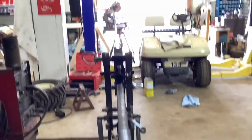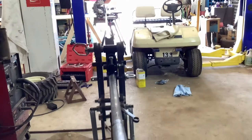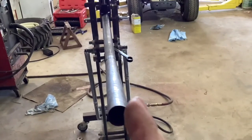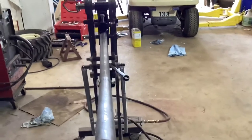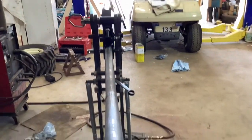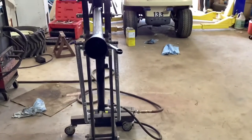Sometimes my zero at the other end doesn't take into consideration the fact that this tubing may twist a little bit, so even though I zeroed it on the other side, before I clamp it in I just need to check it every single time.